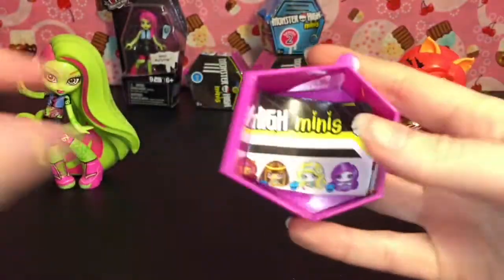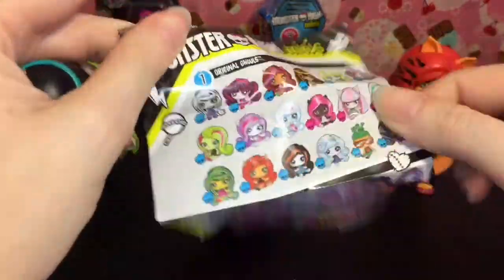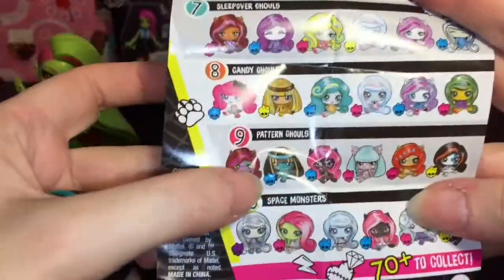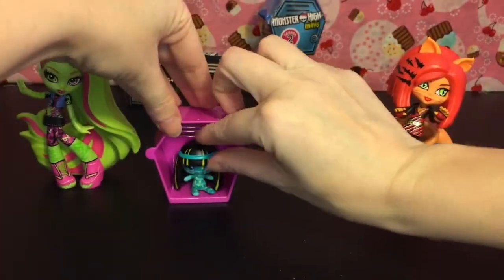Let's take a look at our checklist. So here's series 1 — pattern ghouls. Oh there's a Toralei, how cool! The blue skull means she's a common, but she's new to my collection, so that is awesome.